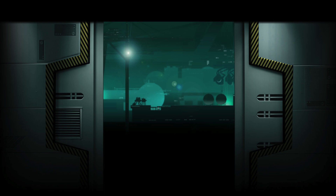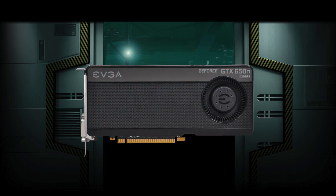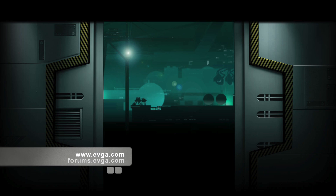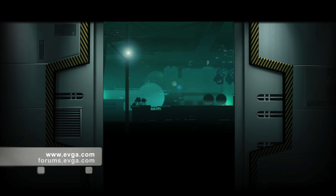So there you have it, the EVGA GeForce GTX 650 Ti Boost. This card is a great value for the money and is a great card for anybody looking to play the latest games. For more information on this product, please visit the EVGA website at www.evga.com or be a part of our community at forums.evga.com.